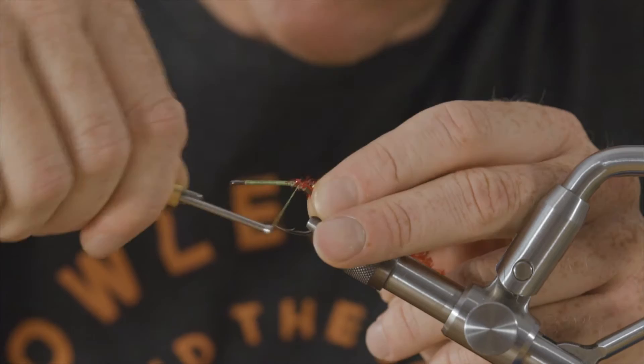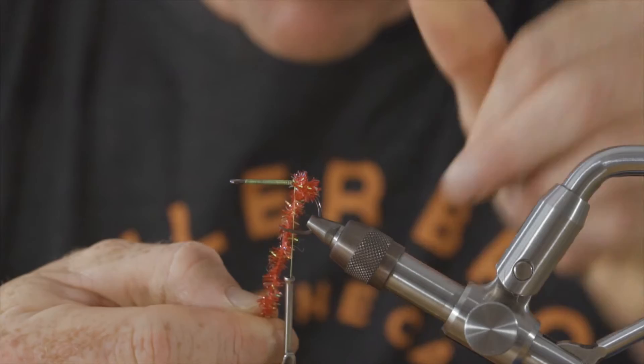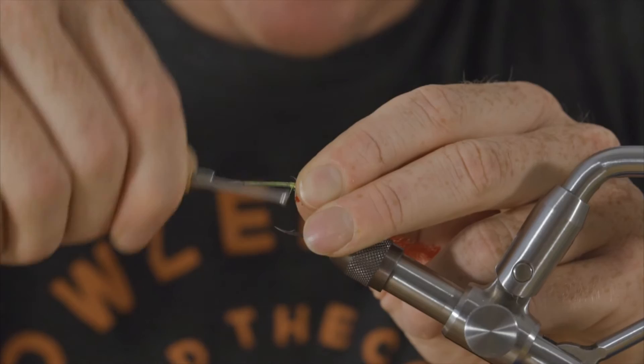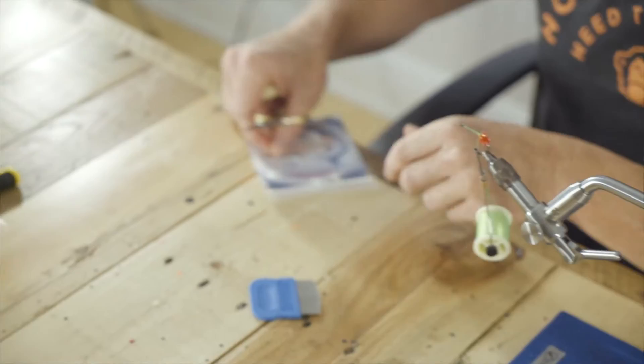Start with some red cactus chenille and we're going to advance the hook just to the barb of the hook, just a little bit past that. Then just wrap until the hook straightens out, four or five wraps at the most. This is going to be our impressionistic gills — bleeding gills, like every lure you've ever picked up ever. But we're not throwing lures, we're throwing flies.